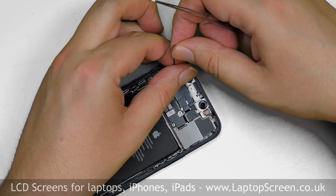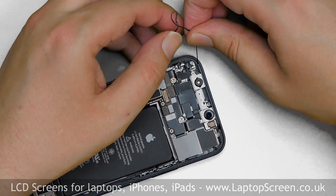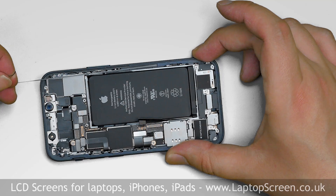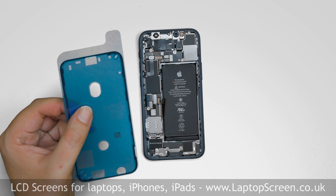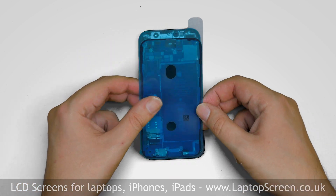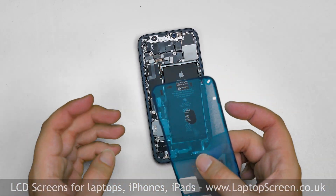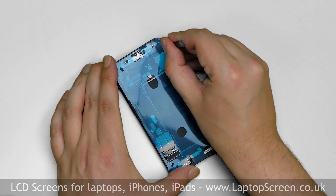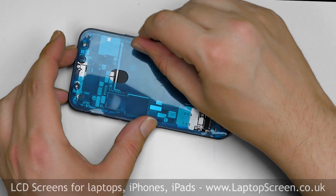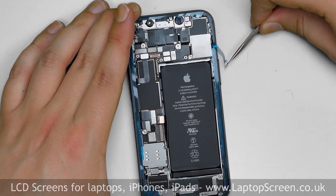We will be replacing the waterproof adhesive, so all of the adhesive needs to be removed from the edge of the phone. Use tweezers to pick out the adhesive from the edge. The waterproofing adhesive comes on convenient plastic sheets cut to the shape of the edge of the phone. Remove the backing plastic of the adhesive shape, apply the shape to the perimeter of the phone and, using a pick, press the adhesive into place. Carefully begin removing the adhesive, making sure that it stays on the perimeter of the phone.